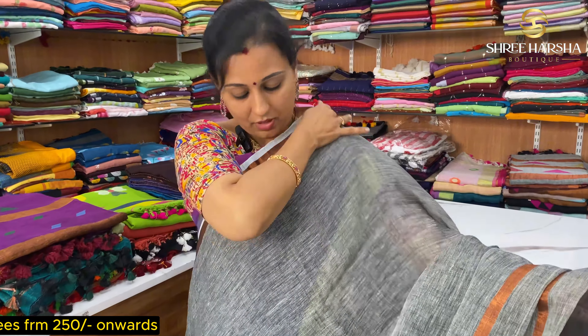You can see threadwork in linen with copper zari plus temple border. There is a full zari, colorful thread, and embroidery work. This is 100% pure linen zari. If you wear this, you will have a silk zari feel. It is a very soft zari. This is a blouse match — very easy.